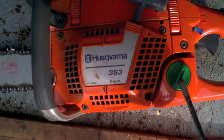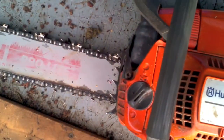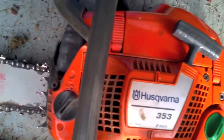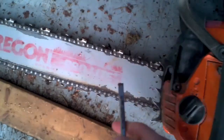The chainsaw takes two-stroke gas here. You have to mix it down with an oil. And then there's a chain oil here, which is this stuff. You also want to make sure you have more of this than you do gas. They're set — so they're filled. That'll run down here, and then I put in this stuff here.